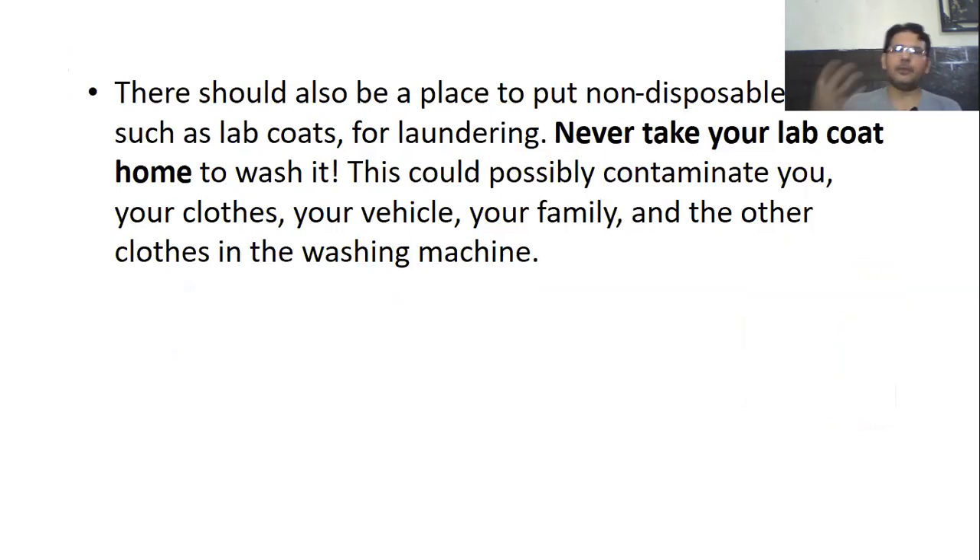After completing the work, you should remove all your disposable personal protective equipment and put it into the trash bin. There is also a proper way to store contaminated PPEs and a way of disposal. There should also be a place to put non-disposable PPEs such as lab coats for laundering. Never take your lab coat home to wash it. In California and at the University of Alabama Birmingham, there were specific designated areas where we used to hang our lab coats — we'd write our name on them, put them in the designated area, and staff would wash them, clean them, and return them to a clean area.